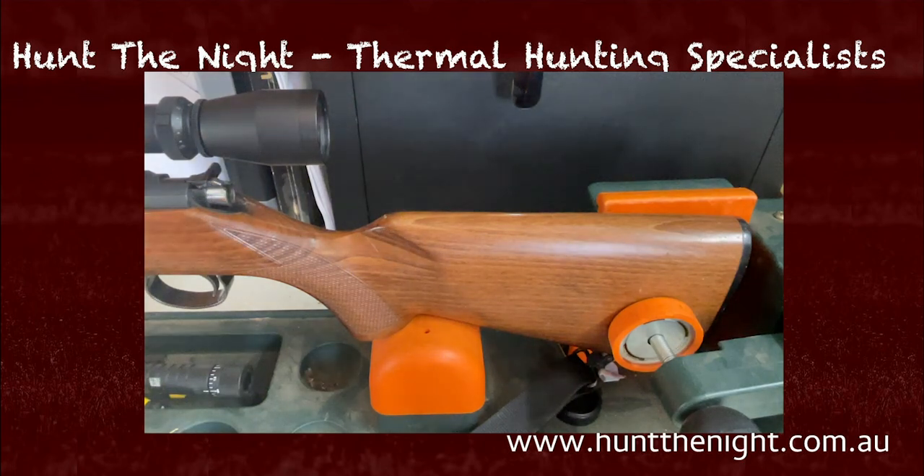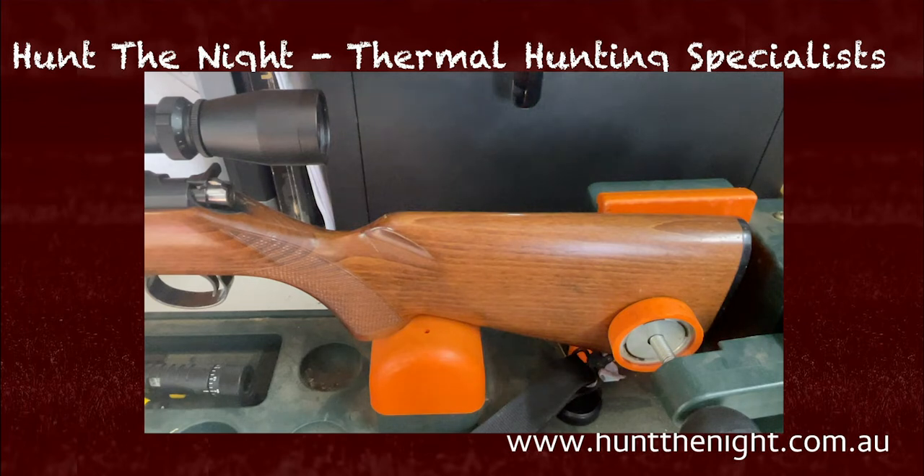G'day guys, Ben here from Up The Night. What we are going to do today is just have a quick look at these Bradley Cheekrests that we've now got up for sale. I've been using these Bradley Cheekrests for a couple of years and they're awesome, and I'm going to show you why they're important.